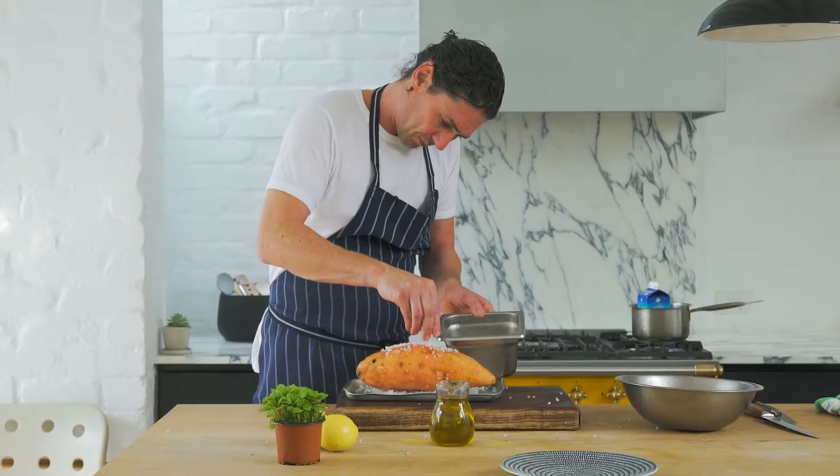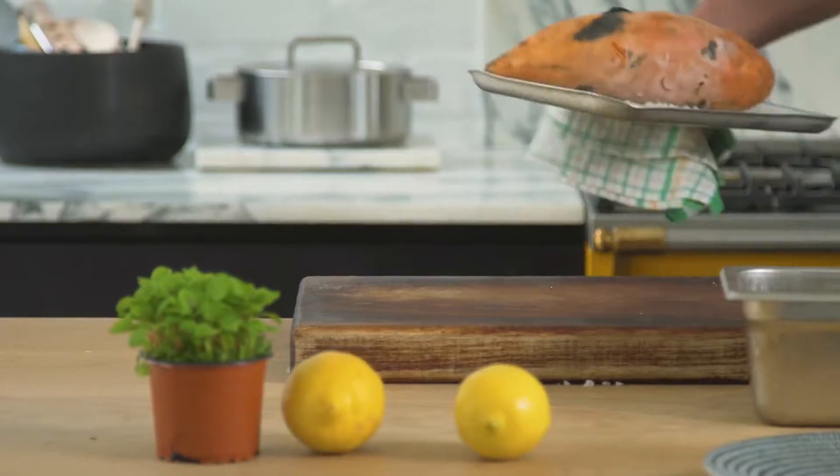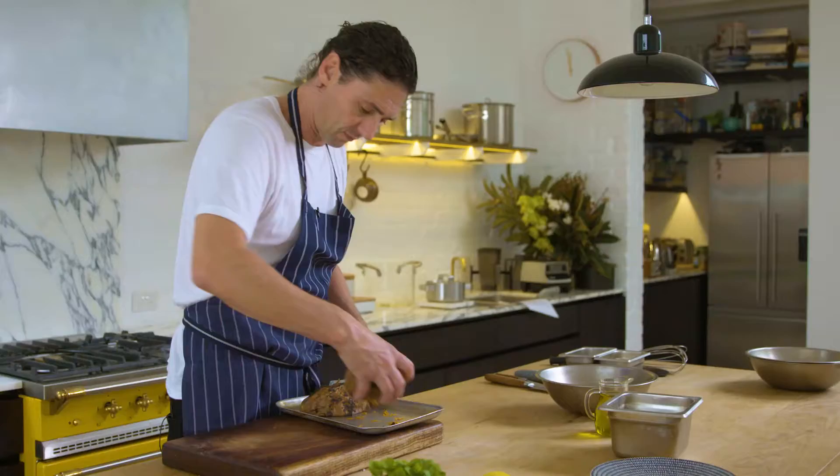Wet and salt sweet potatoes and place in oven. Cook for two hours at 200 degrees. When cooked, remove, cool and split.